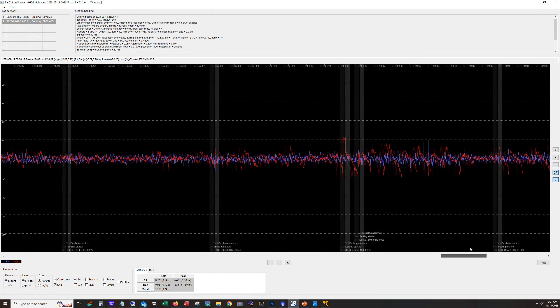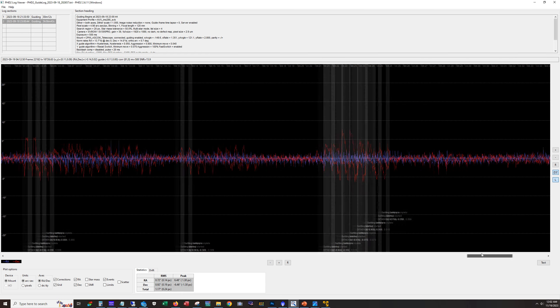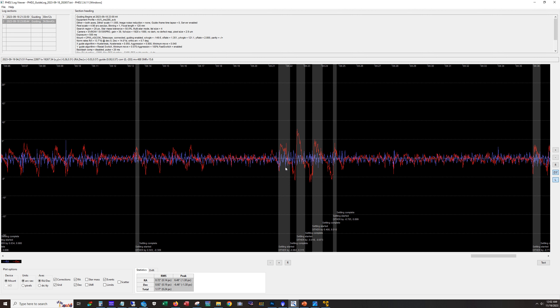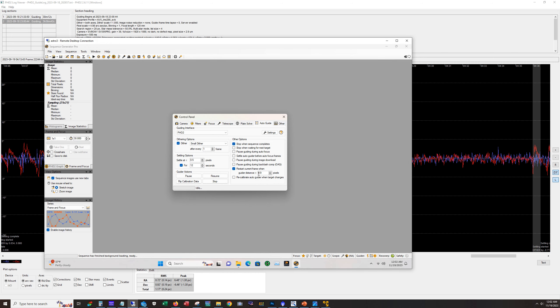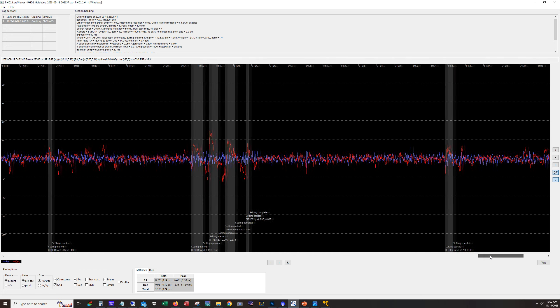You can see it getting worse here - probably a combination of the target getting low and the declination pattern we have here. There are lots of dithers. The Sequence Generator Pro software I'm running: I can set a value to restart the capture. So if the guider distance is greater than 0.9 pixels, it will stop the capture, run a dither again, and resume. That's why you see so many dithers here - it dithered, tried to recover, and did that a whole bunch of times until it settled down enough. And yeah, that's pretty bad right there.